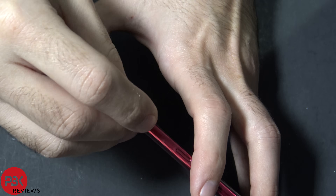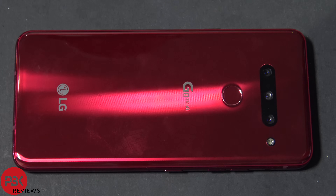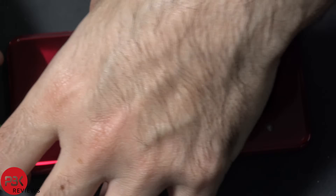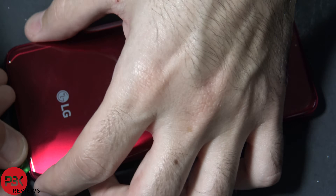First thing is take out the SIM tray. Now the back has a fair amount of adhesive underneath so it's going to be somewhat difficult to pry off, but you're going to have to work your way around gently applying heat and prying it off with your plastic pry tool. I already took this apart once so it's going to be fairly simple for me. Just get your pry tool in one of the corners and try to use a plastic pry tool so you don't damage the housing or the frame of the phone.